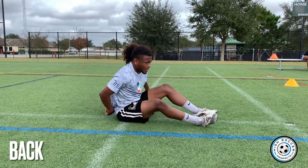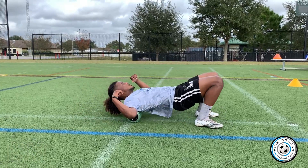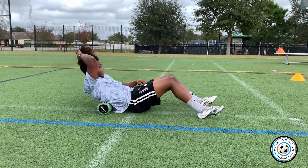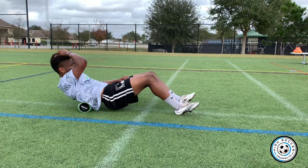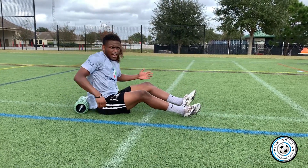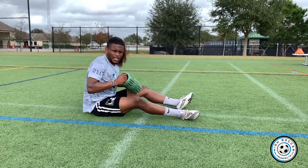Let's not forget the rest of our back. I like to get my lats as well — just don't get your hair stuck in it, not a good time. You can get the sides, you can get your abs, anywhere you want you can work the foam roller, even your arms. But that's just about the basics.